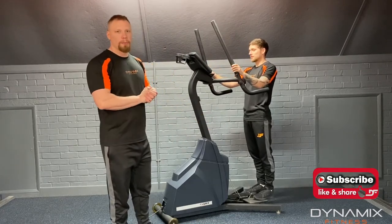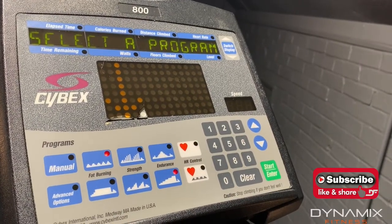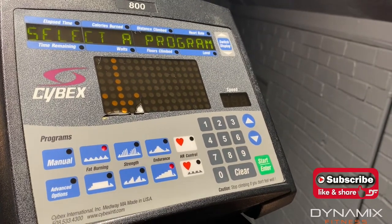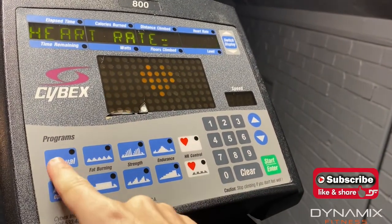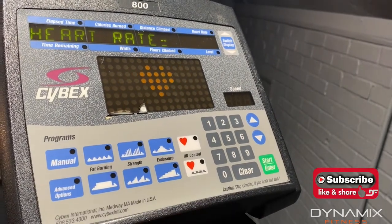So now what we'll do is we'll go through the specifics of the console. When we get on to the steppers, this is what the console is going to give us — we've got to select a program. In the bottom corner all these blue buttons are our programs. We've got manual, fat burning, strength, endurance, and advanced options. In this video we're going to select manual.